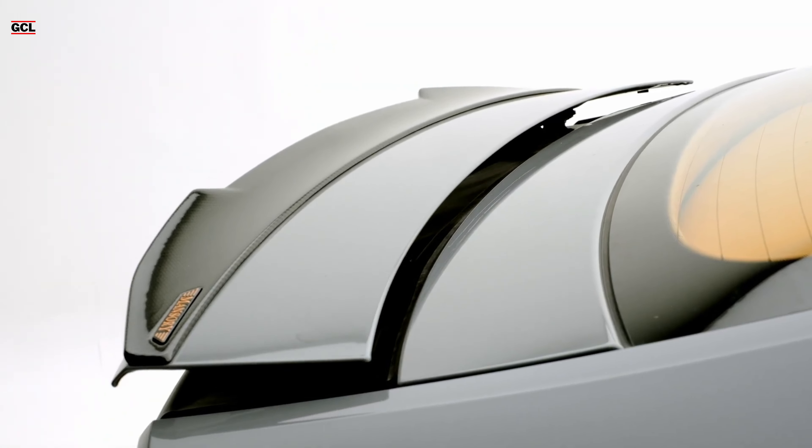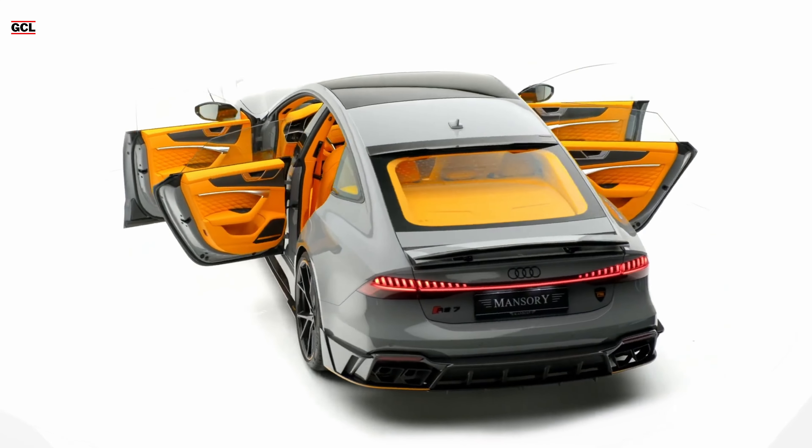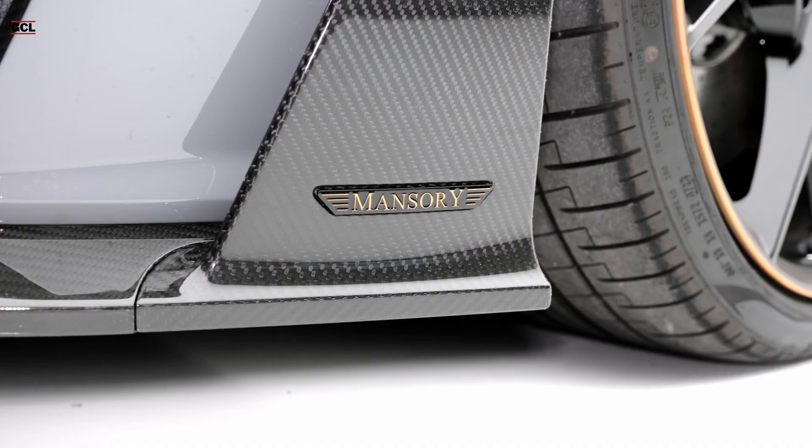Complementing the package are customer attachments for the fenders, carbon mirror caps, and a modified rear spoiler, which collectively round out the kit. Noteworthy are the striking black Mansory rims with eye-catching orange accents. Coupled with a subtle lowering, these rims contribute to a confident and stable road presence. The touch of orange extends to the body kit and calipers, providing the final touches to the overall aesthetic.